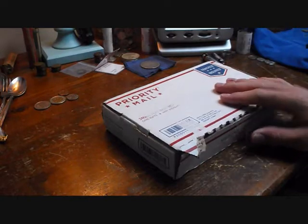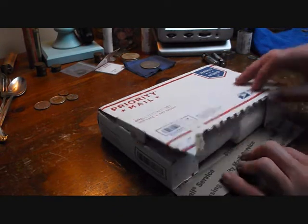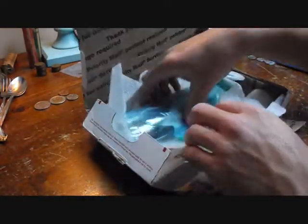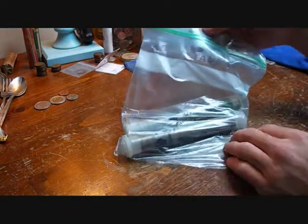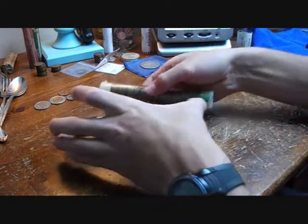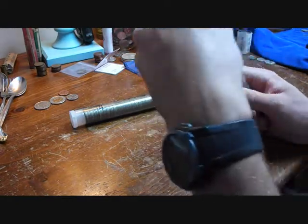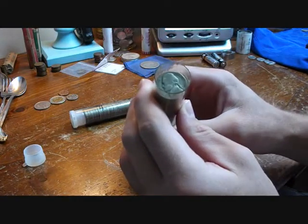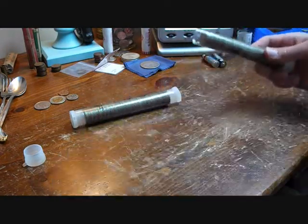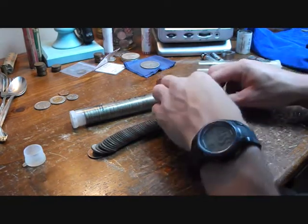Alright, time for the unboxing. This is a fairly heavy package — I paid a little over $100 for it. I already opened it but I haven't looked at the contents, so let's get right into it. That's a lot. It's got this weird green slime on it — I don't know what that is. So this is 143 silver nickels. Let's dump these out and look. Wow, I've never seen that many at once. These are big rolls — I've never seen them like this.